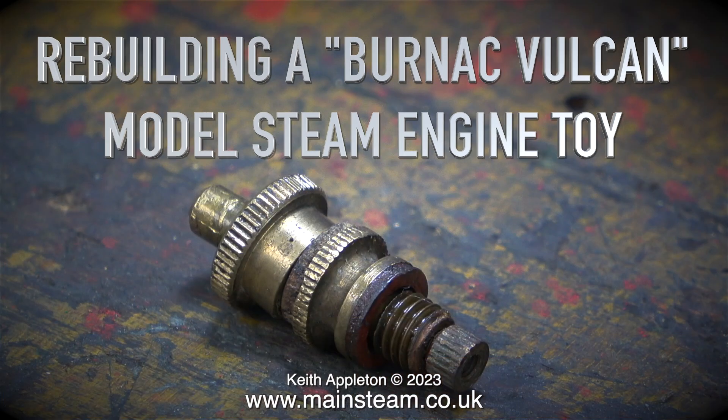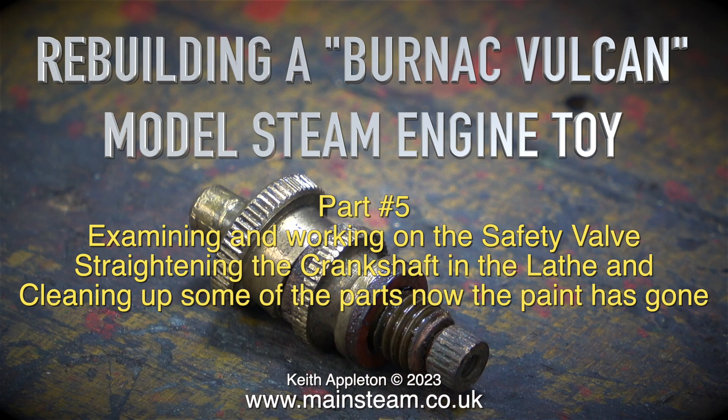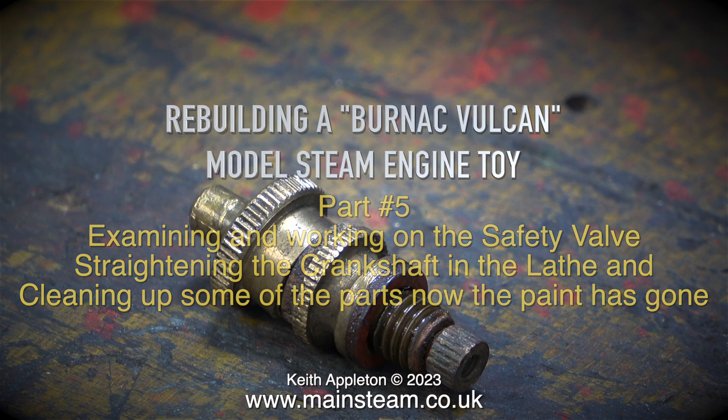Welcome to rebuilding a Bernack Vulcan model steam engine toy. This is part 5, examining and working on the safety valve, straightening the crankshaft in the lathe, and cleaning up some of the parts now the paint has gone.